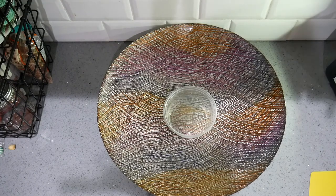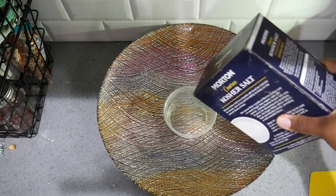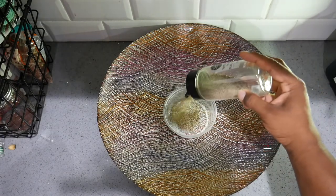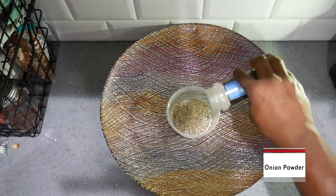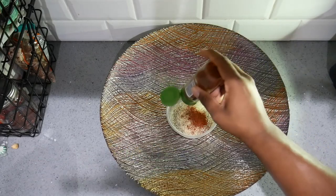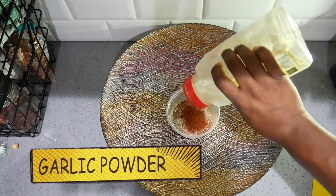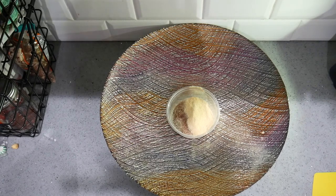First I'm going to throw in the basics — a little salt, a little pepper, onion powder — just a basic rub for a basic sandwich. Some garlic powder... might have been a little too much garlic powder, we'll see.